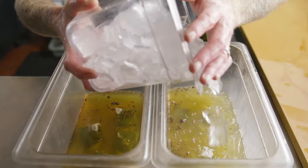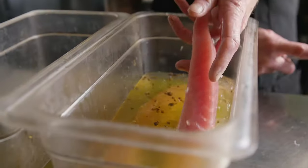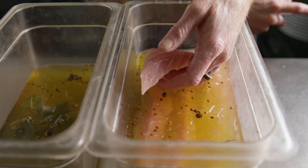We then take the Opa belly strips and put them in a brine of green tea, curing salt, and a little bit of pickling spice.